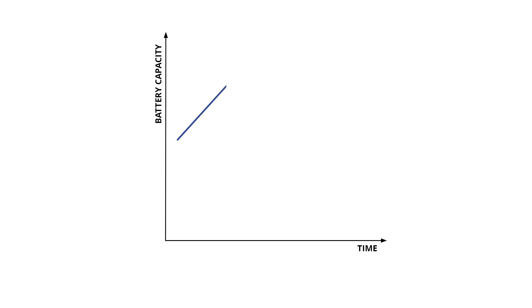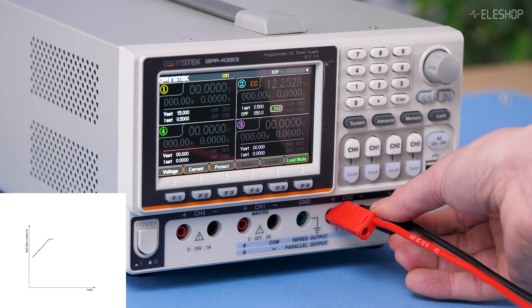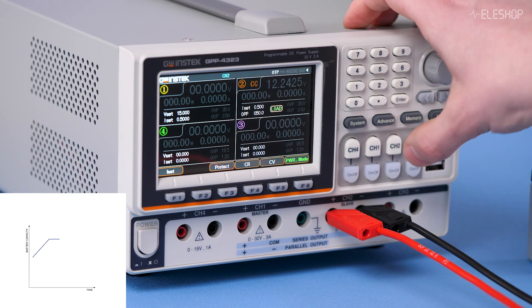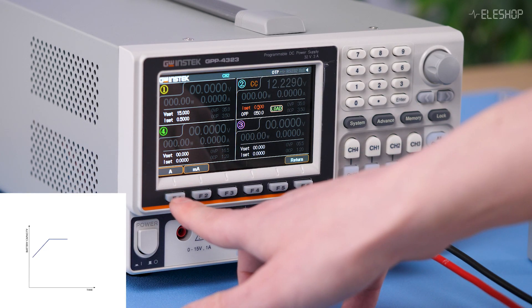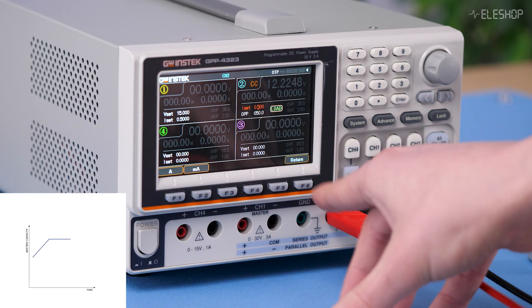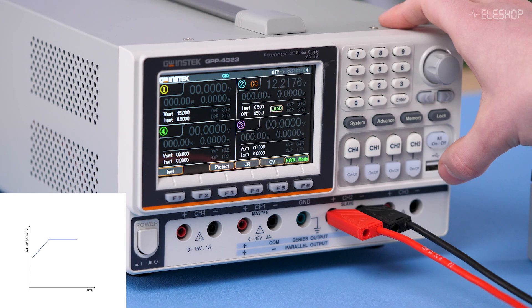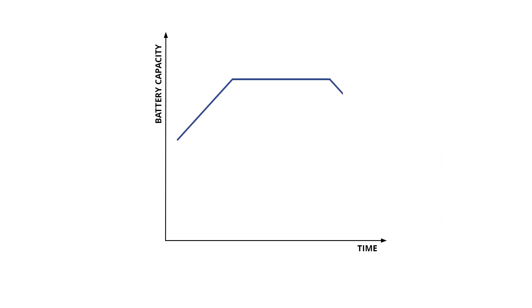Next, I'll demonstrate how to discharge the battery. For this, we'll connect it to channel 2. We select load mode, set it to constant current, and adjust the current set to 0.5 amps. We turn on channel 2 and the discharging process begins. Here is a graph showing how the discharging process looks over time.